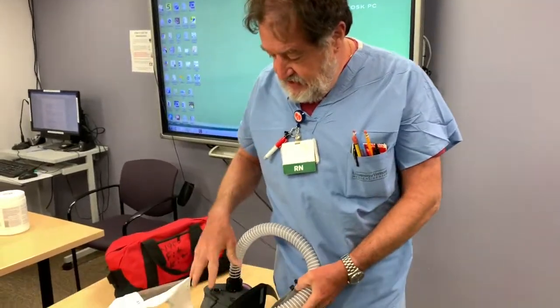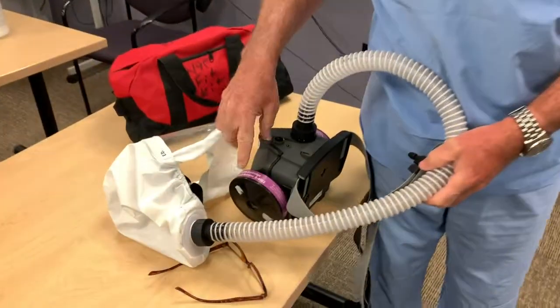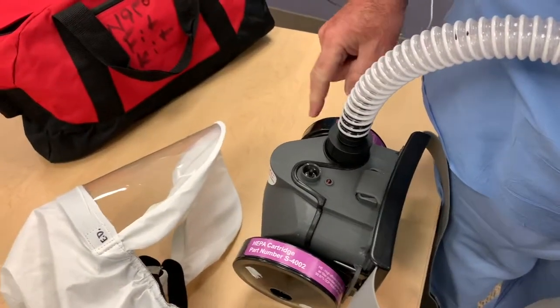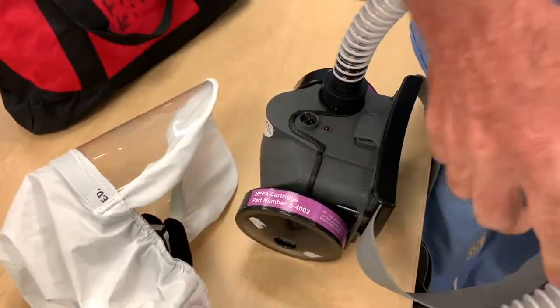This is the power unit. It's got the HEPA filter cartridges on. There are two — they just screw on if they're not already on.